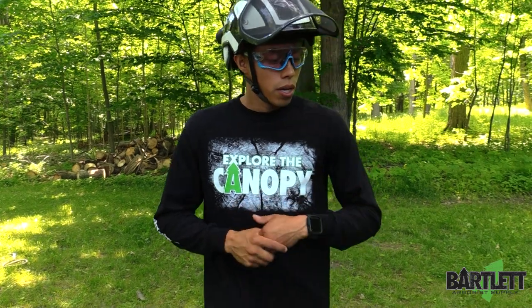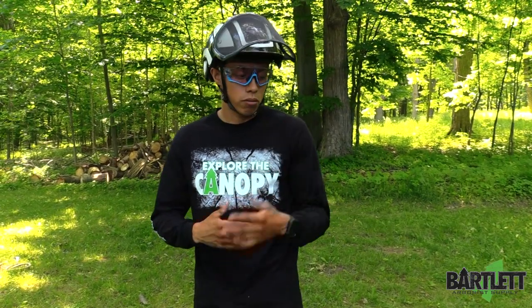Hey guys, welcome back to Bartlett Arborist Supply. In one of our previous videos we touched on an ultra ring sling with a number three thimble, and I just wanted to give you my input on what I actually do with mine.